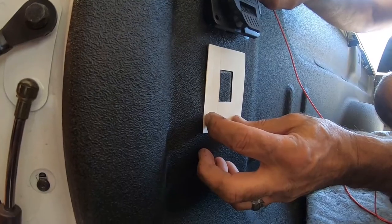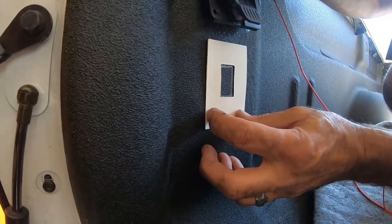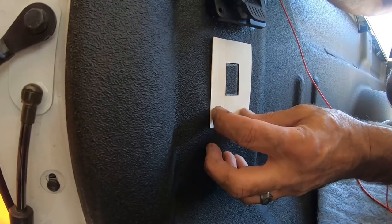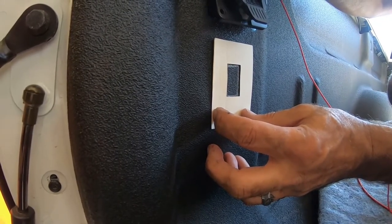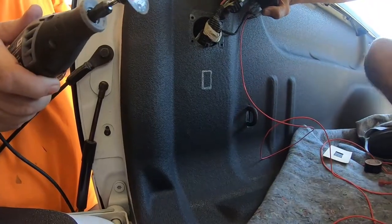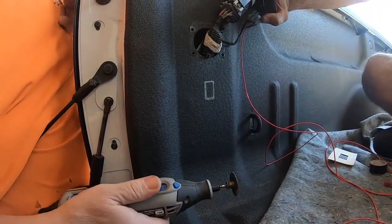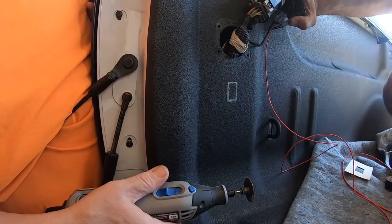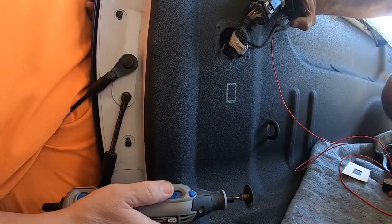We've decided to install our switch at this point on the truck. There's a template inside the kit — you'll just need to hold that up, place it where you want it, take a Sharpie marker, make your mark, and we'll be good to go. The hardest part of this is you will need to cut into the bed. We are using a Dremel tool, so now that we have our marks we're going to take our Dremel tool and start cutting.